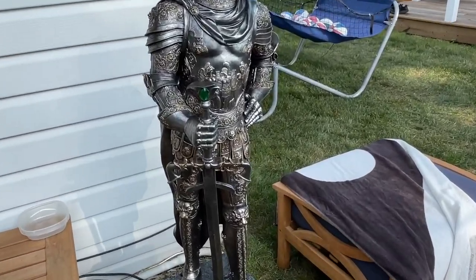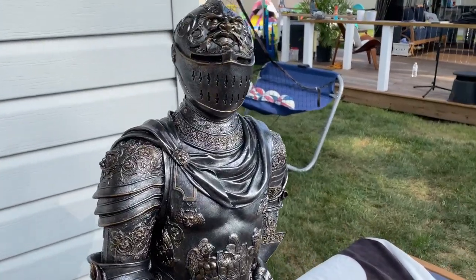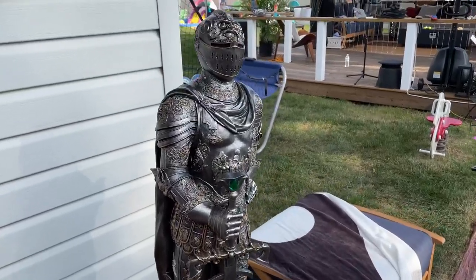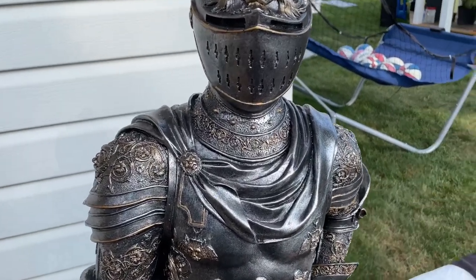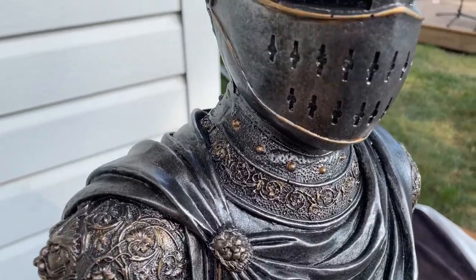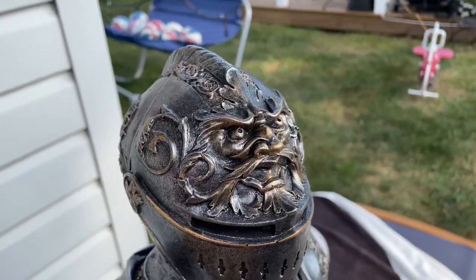We absolutely love this thing — really good size to it. I can see it sitting up right here, a great conversation piece. A lot of people come over and everyone loves this, they comment on it. This is really solid design with great details. I'll zoom in and show you some of the specs here.